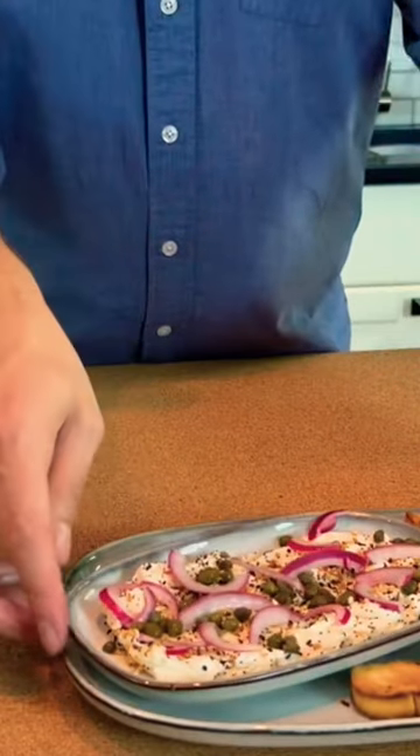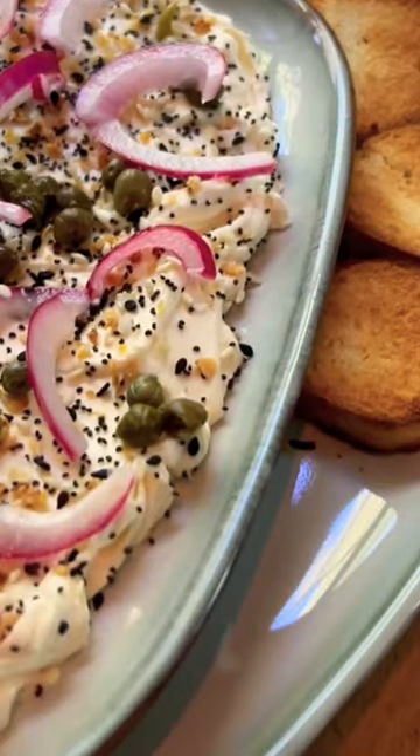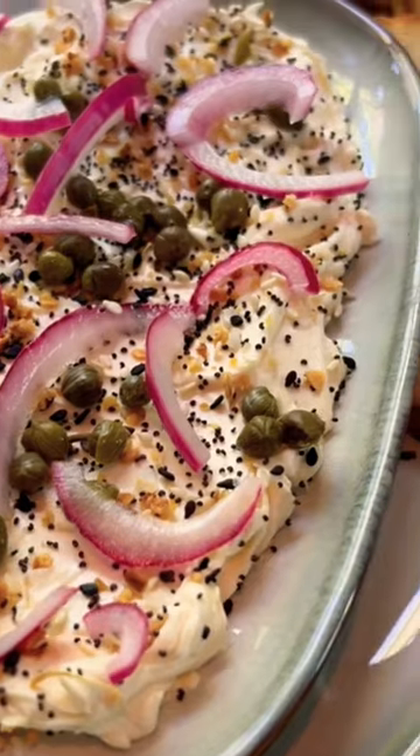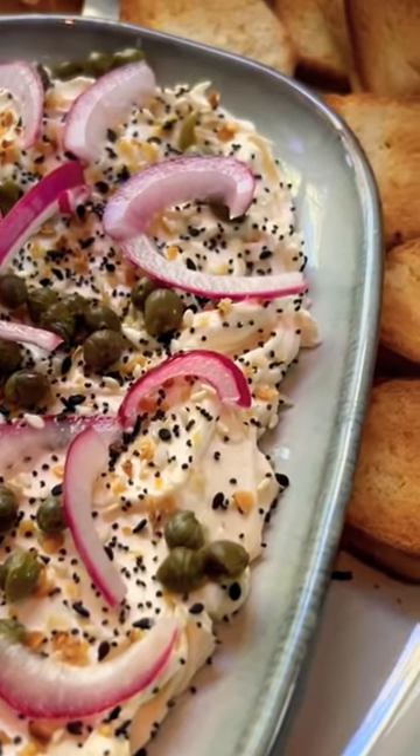That looks terrific. Those little bagel chips in our everything bagel cream cheese board. This could be good with little bits of smoked salmon as well. Yummo.